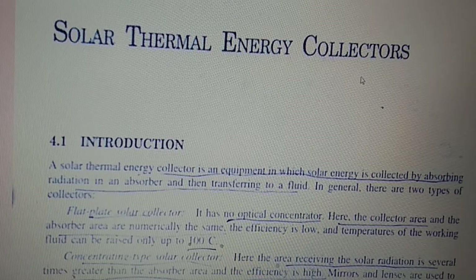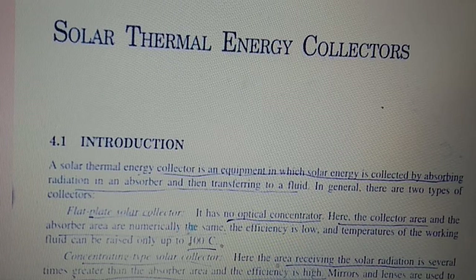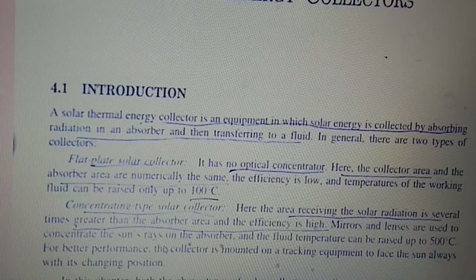A solar thermal energy collector is equipment where solar energy is collected by the absorber and transferred to a liquid. In general, there are two types of collectors. The first is the flat plate solar collector, where there is no optical concentrator. The collector area and the absorber area are numerically the same, and the efficiency is low. The temperature of the working fluid can be raised up to 100 degrees Celsius.